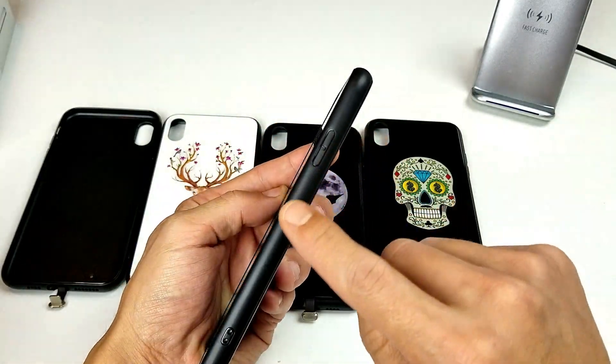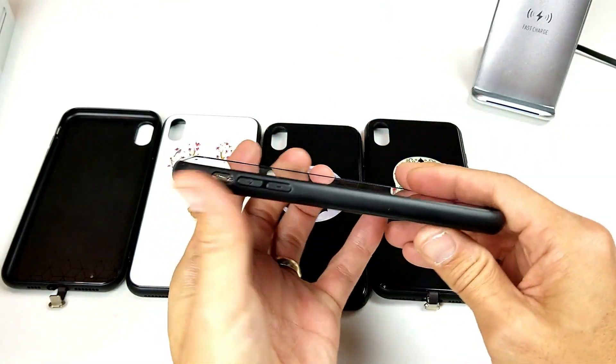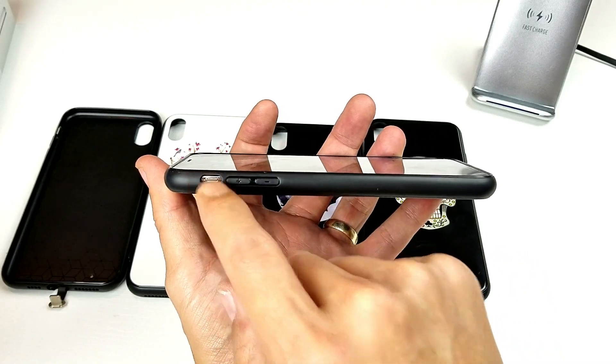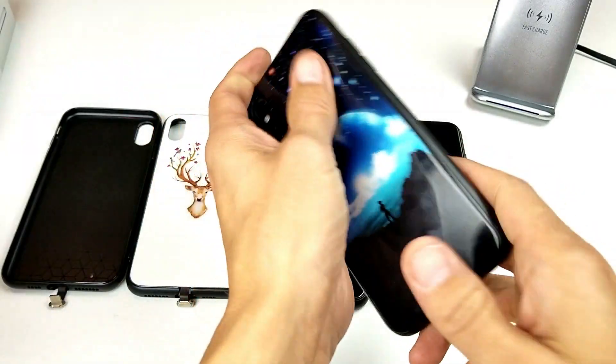On the right side we have the power button that is covered. On the top left-hand side we can see the volume rockers up and down are covered. Of course the mute button is not covered, and that's pretty much what the case looks like.